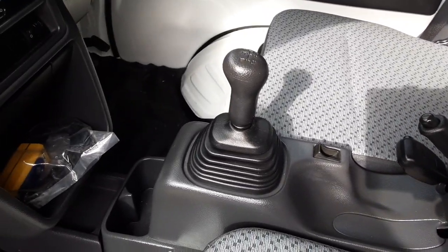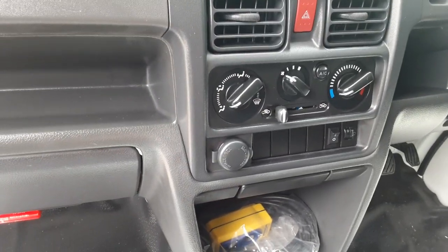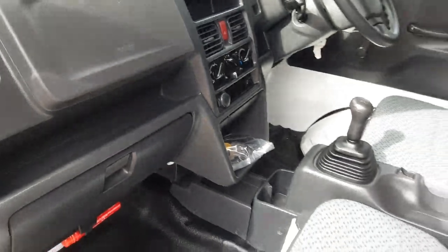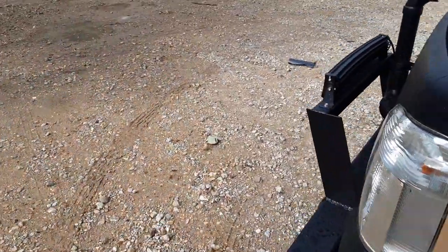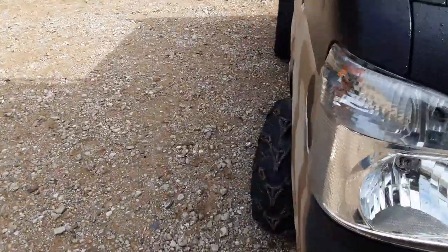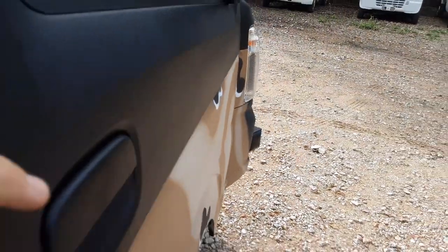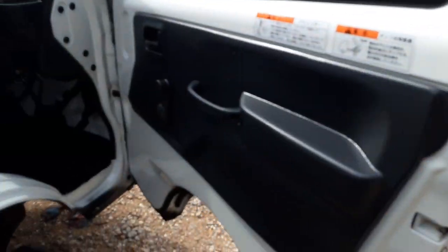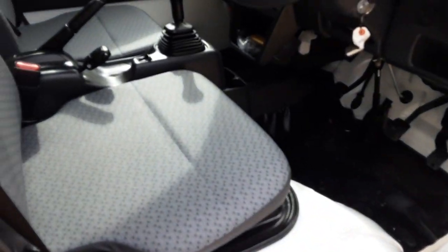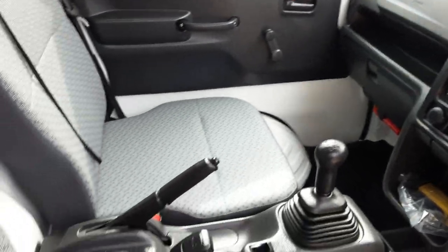The truck looks brand new because it is — this is a 2020 model. It has the five-speed with the high/low transmission. Every truck that comes into my lot has AC and heat — I won't buy a truck without AC, period. It's Texas, and during summers it's 115 degrees. If I ever have one without AC, I accidentally bought it or someone specially ordered it and didn't pay me for it.